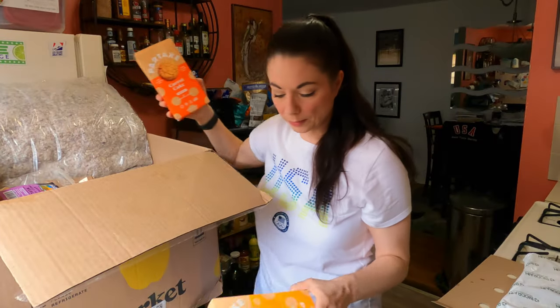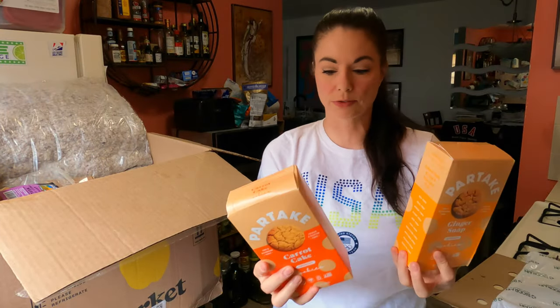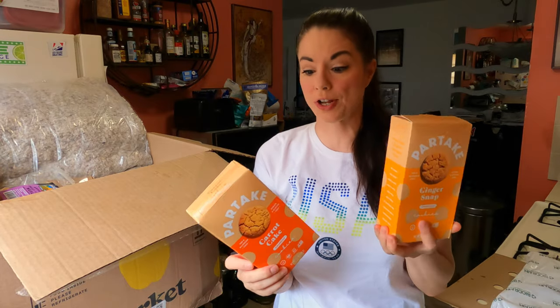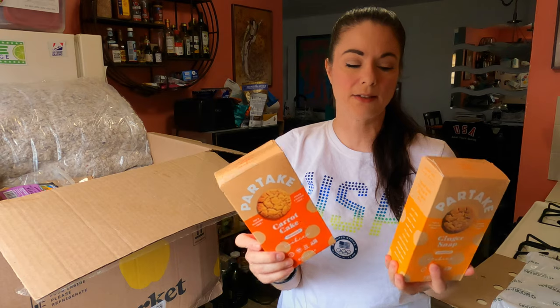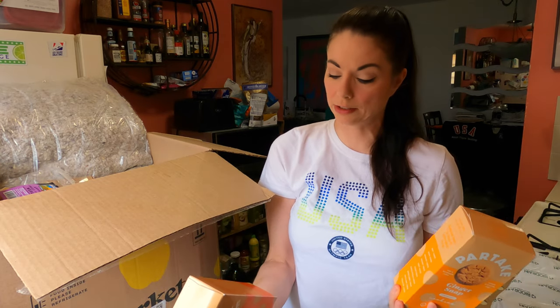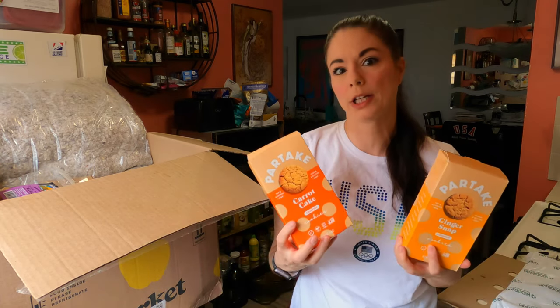We have some of these Partake cookies, which we've gotten before and we actually really like. This time we have Carrot Cake and Ginger Snap. And the reason we like these is because they're allergen free — the top eight allergen free. That includes nuts, eggs, wheat, dairy, soy, fish, shellfish, mustard, sesame, and sulfites. The ingredients are pretty clean.